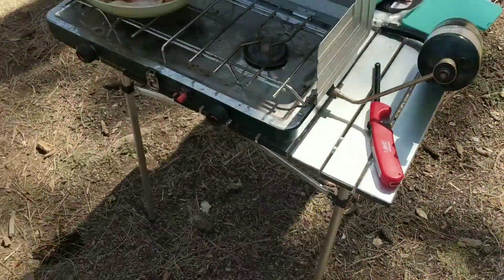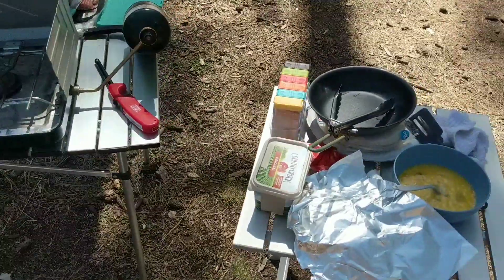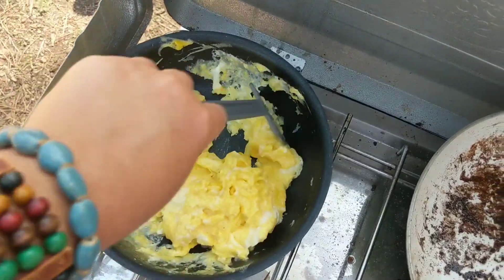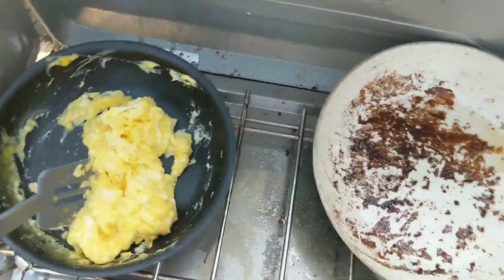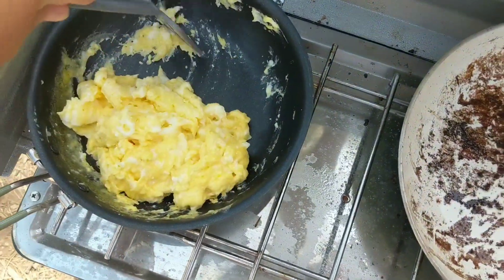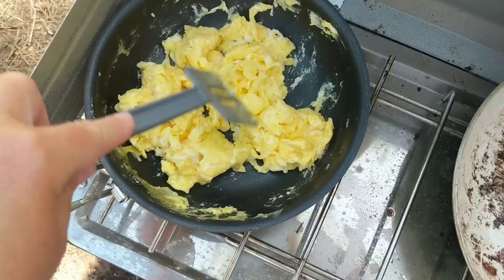The first small batch of bacon is done, so I'm just going to cover it with foil and get started on my eggs soon. I'm working on the second batch of bacon. Bacon is done, so I'm scrambling the eggs now — eggs take no time at all, so I'm doing them after the bacon, which is wrapped in foil staying warm.